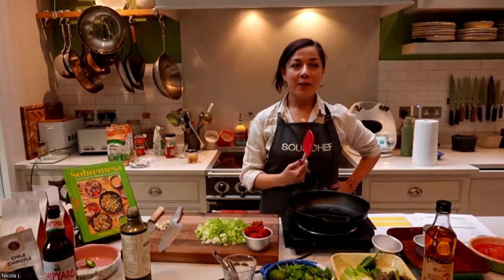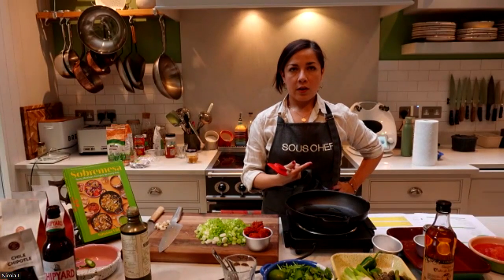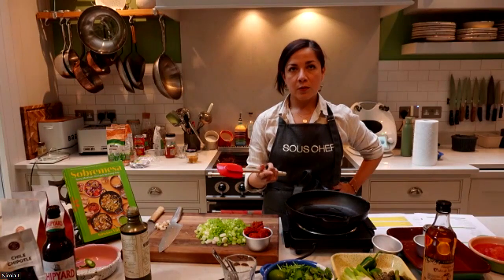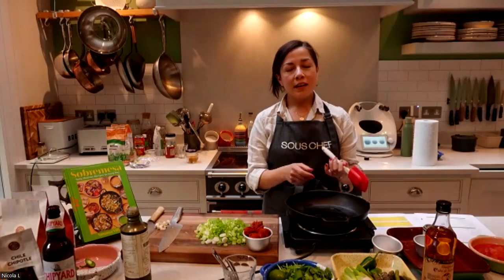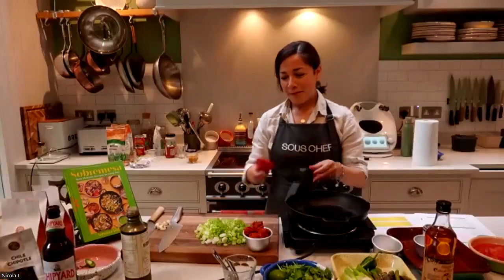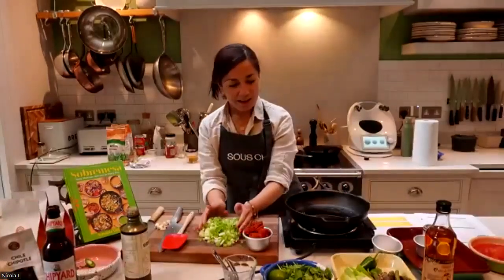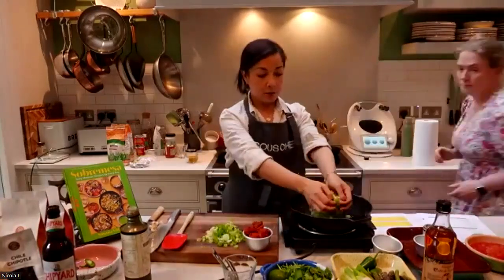We're also using olive oil — what oil would you use in Mexico? The most used one in Mexico is canola oil, but I use rapeseed oil here as well, so it's much the same really. I like using olive oil for the flavor, but it doesn't make a huge difference. Now we're going to add all of the spring onions.